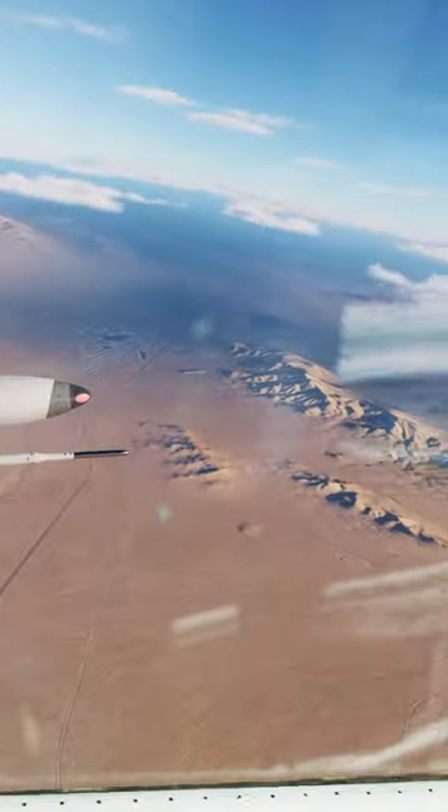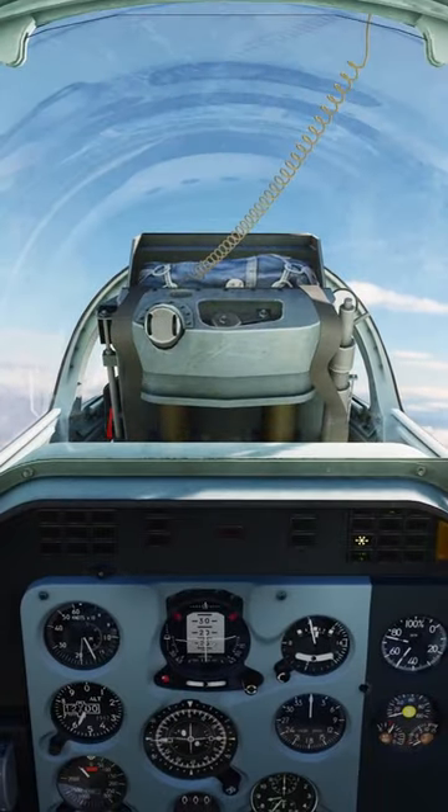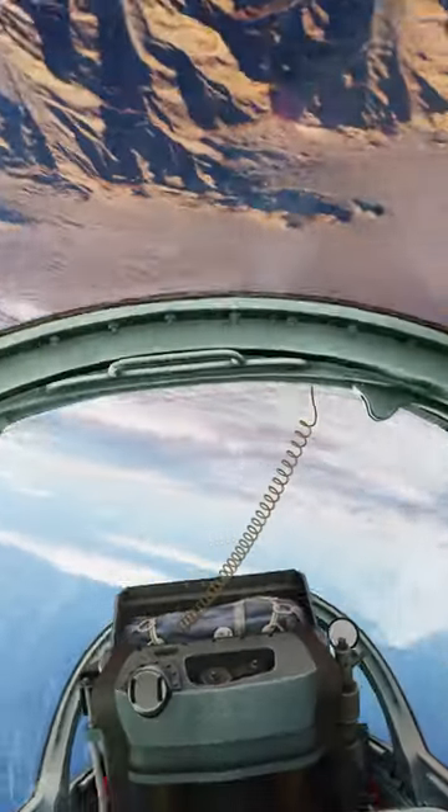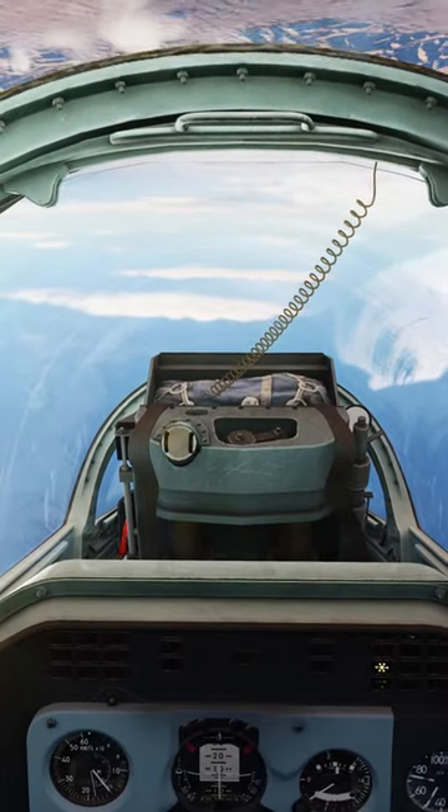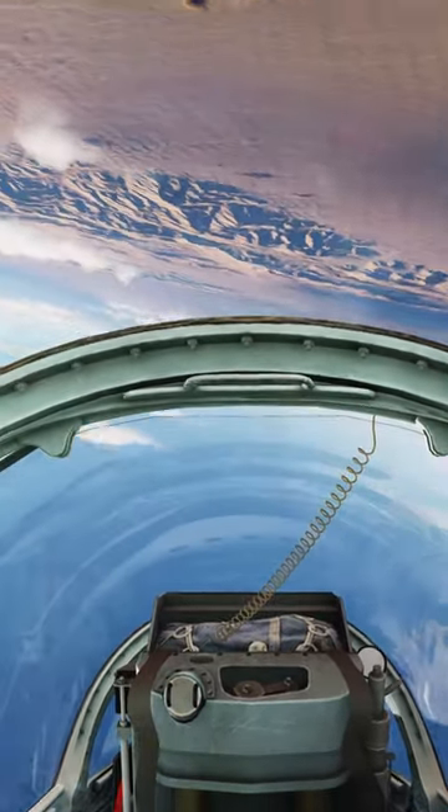So let's do an inverted spin. Just for reference, I'll talk you through it so you'll remember it for next time. I'll go inverted and try to maintain that attitude. I'll basically stall the aircraft by pushing forward on the stick, then do full right rudder, and we'll just get into a nice little inverted spin.